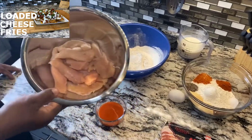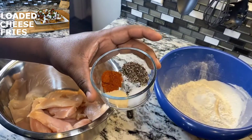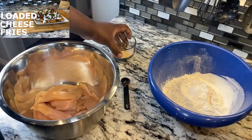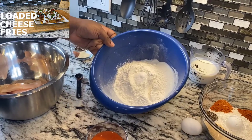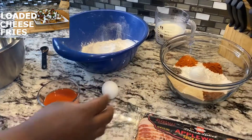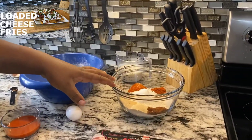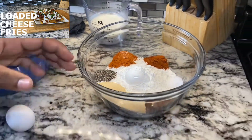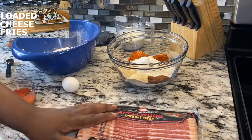Let me introduce the ingredients. We got some chicken tenders that have already been cleaned and trimmed. For seasoning we're using black pepper, smoked paprika, garlic powder, and salt. For our wet batter: all-purpose flour, salt, hot sauce, one egg, and buttermilk. For our dry batter: all-purpose flour, cornstarch, salt, smoked paprika, chili powder, onion powder, garlic powder, black pepper, and cayenne pepper.